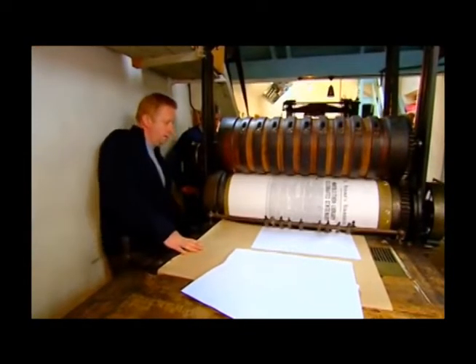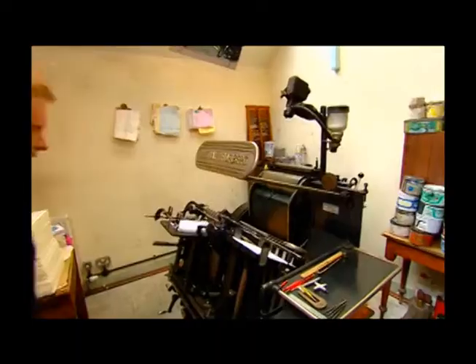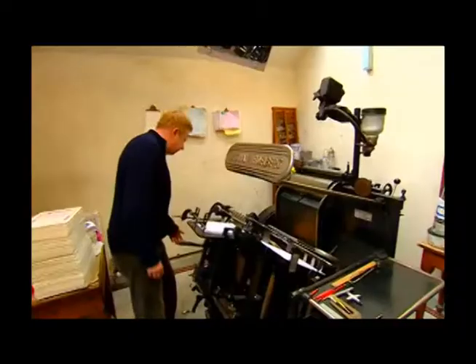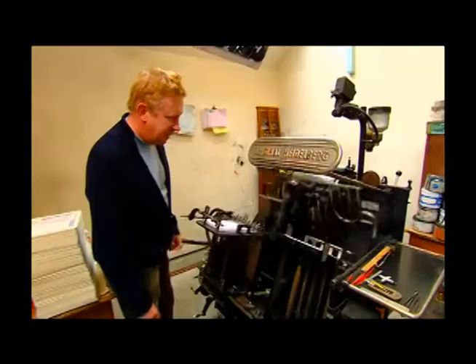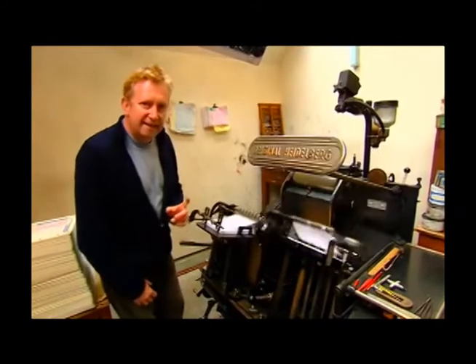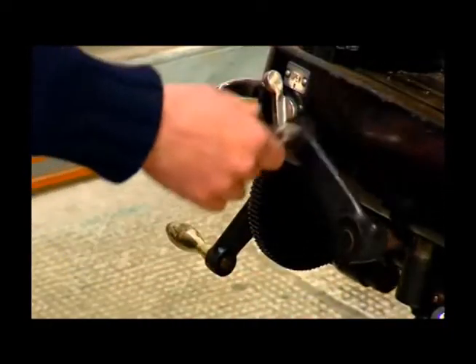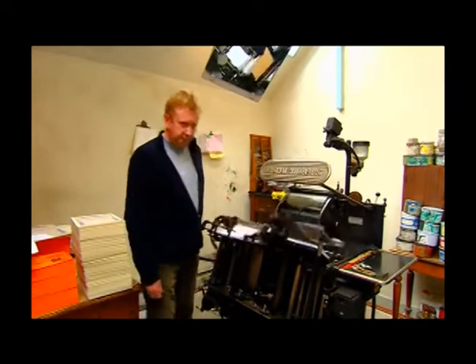These steam-powered presses were entirely automatic, except for feeding the paper in. And the next stage was electrically-powered presses, like this Heidelberg. One of the very cunning things about this press is that down there is a suction pump, so we no longer have to feed the paper by hand. This has a variable drive — if I wind this handle, it can speed up. Heidelbergs were so effective that some British newspapers were still being printed on them in the 1980s. German efficiency.